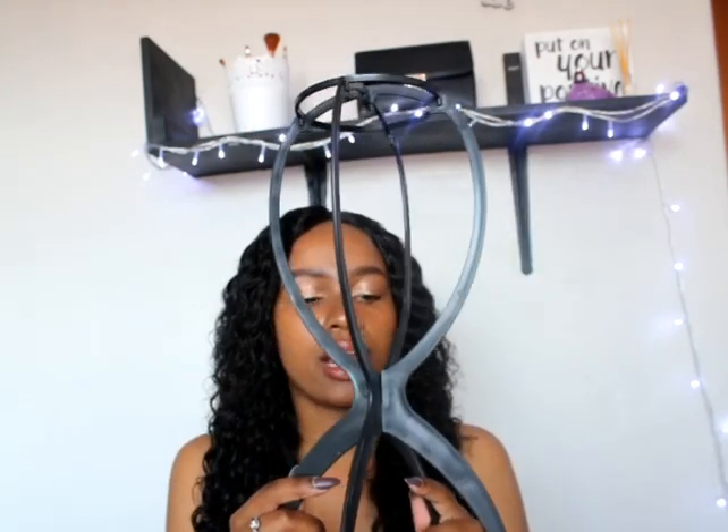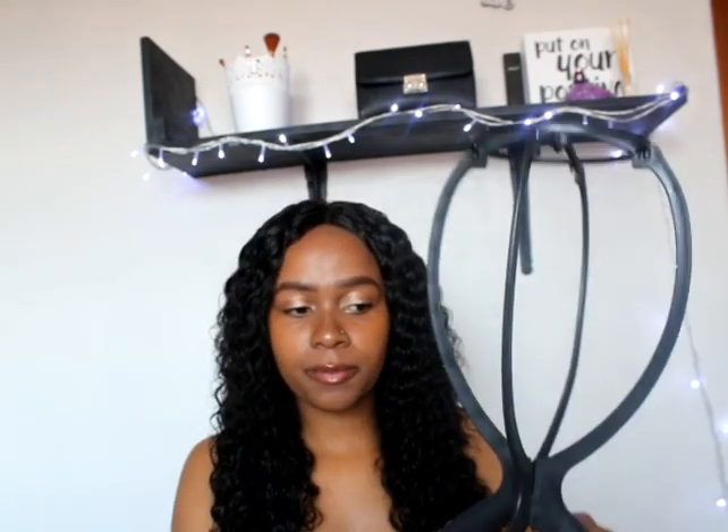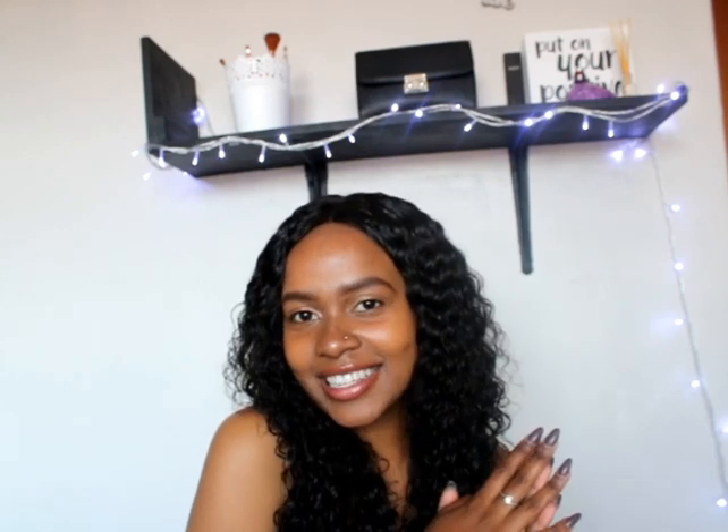Oh my gosh, I'm so excited — look at how it looks! Now that I've applied the gel, I'm gonna take my wig stand and put the hair onto it, leaving it overnight or for a few hours until it's dried. Once the hair is dried you'll see how great it looks. That's the end of today's video — I hope you enjoyed it and found it informative. Don't forget to like, comment and subscribe, follow me on social media, and I'll see you in the next video!